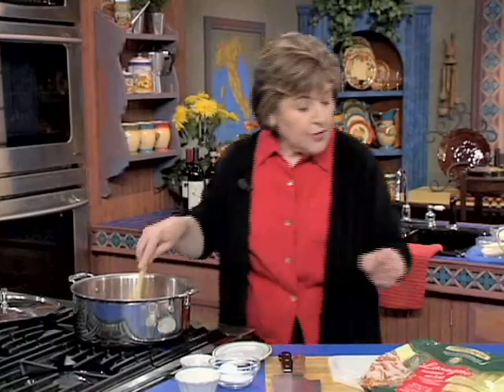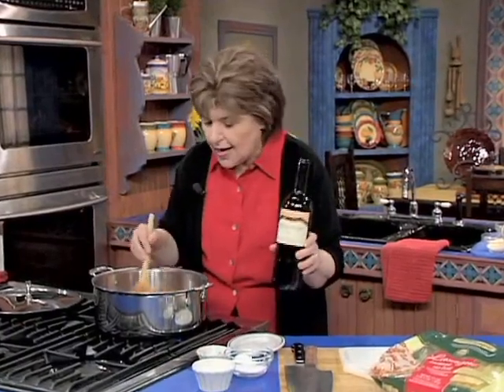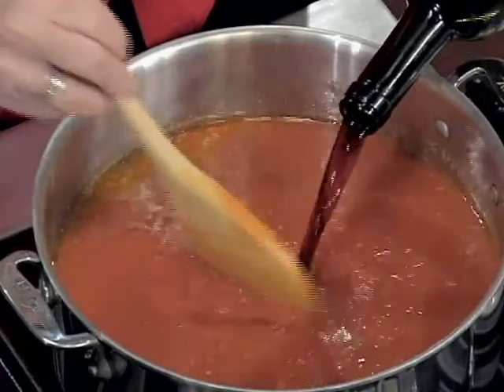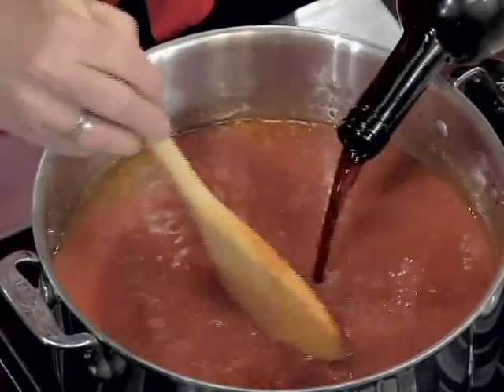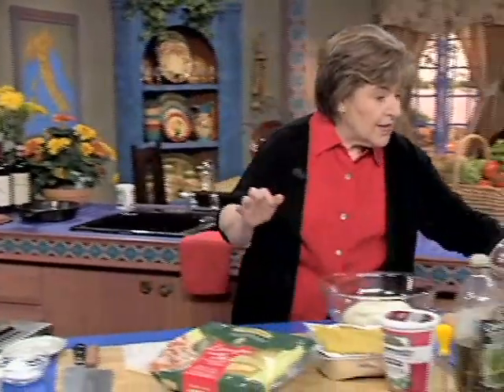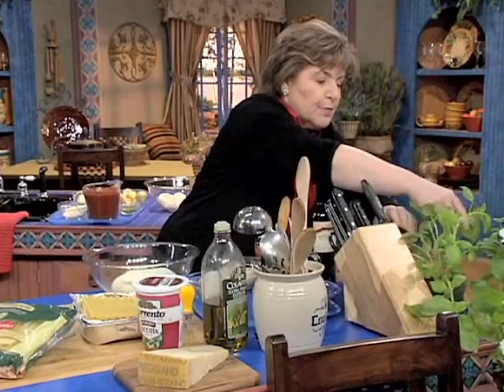And really, that's all there is to it. But you could also add wine — any good red wine would be great for this. Any wine that you can drink, you can cook with. So we're going to put a little bit of red wine in here. And if you don't like wine, you could add some balsamic vinegar. The only other thing we need to add is some fresh basil.